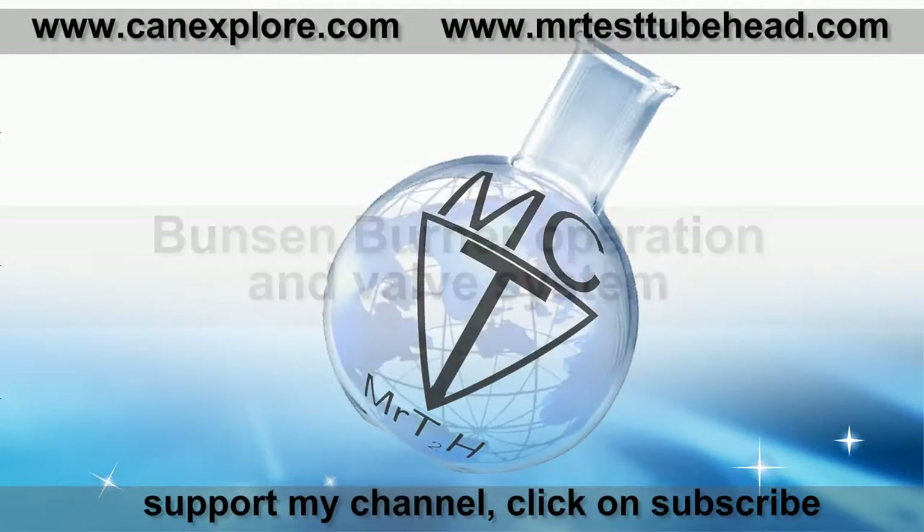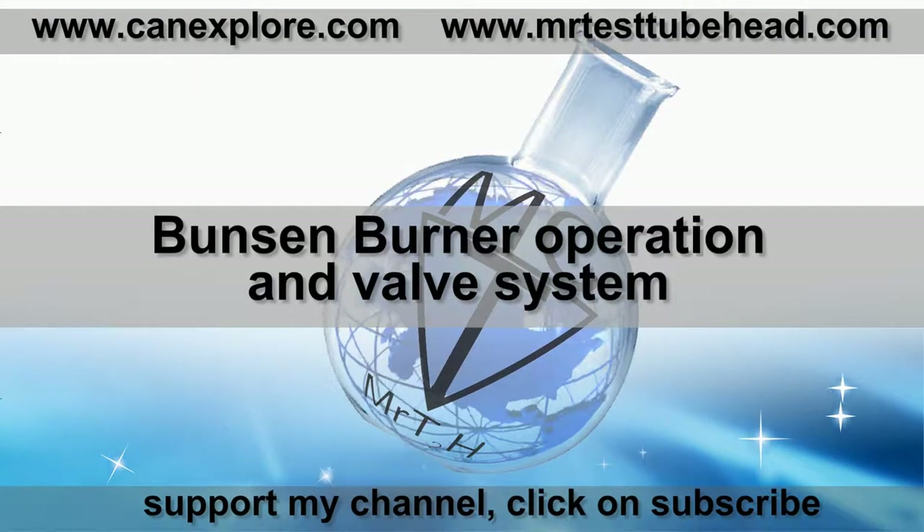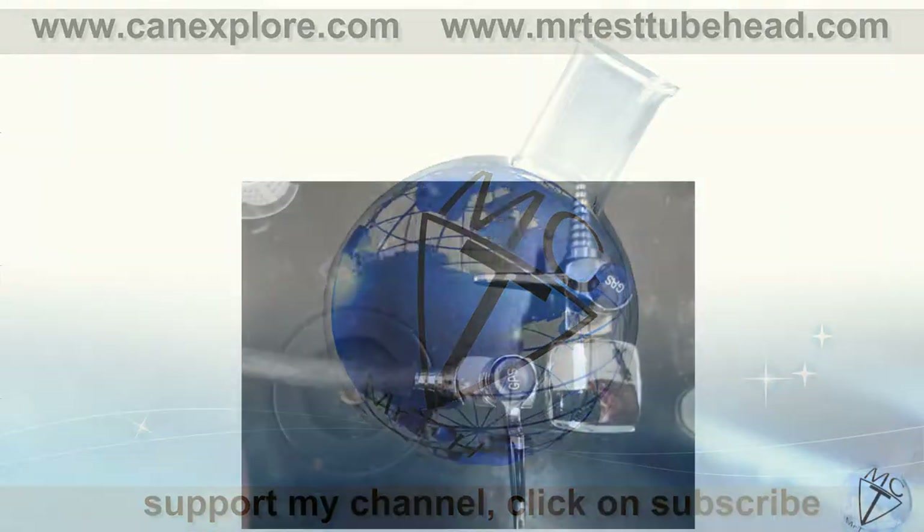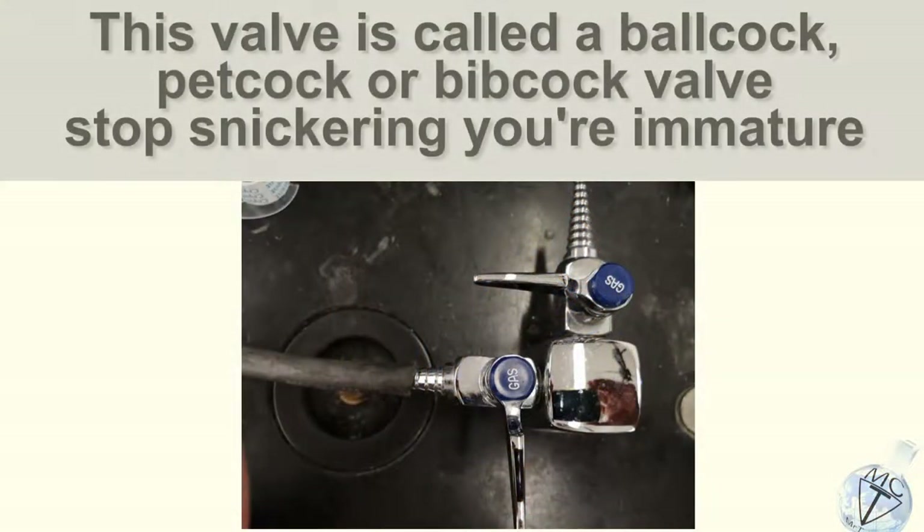Hi, this is Mr. Test Tube Head, and we're gonna look at the operation of the Bunsen burner and the valve system on the desk. The valve system is known as the ball cock, pet cock, or bib cock valve.